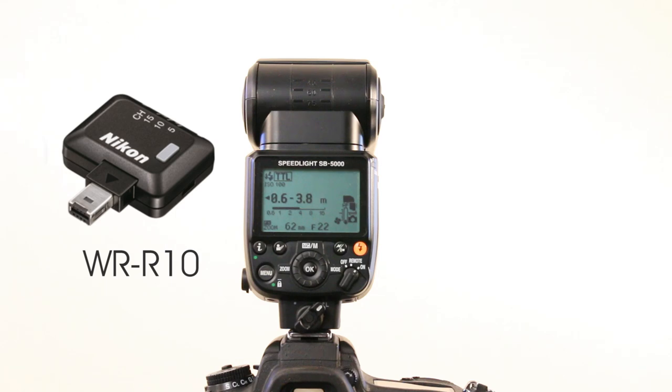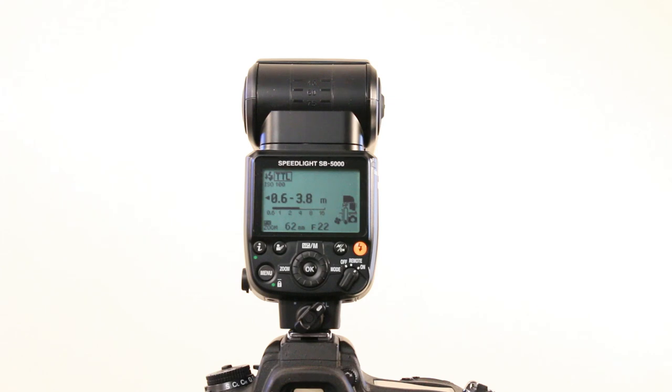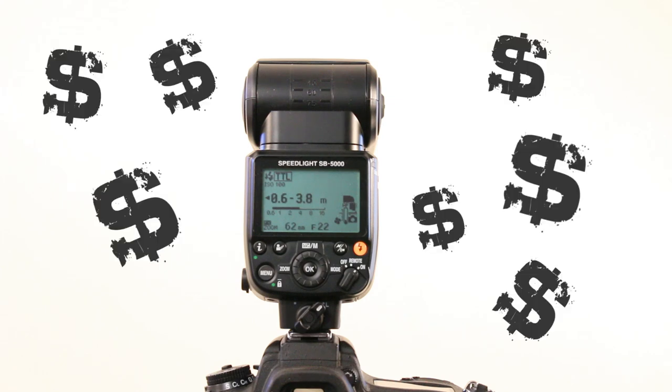If you own something like the D810, D4, or D5 with a 10-pin connector, you're going to need an extra bit — the WR-A10. So now you're going to have a camera with lots of bits hanging out, wanting to pair up with other cameras and flashes. Thank you Nikon for making it overcomplicated and getting us to buy extra bits and pieces. But in any case, let's see if the flash delivers what it promises.